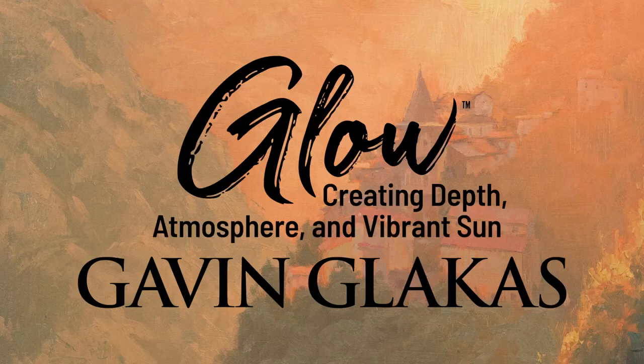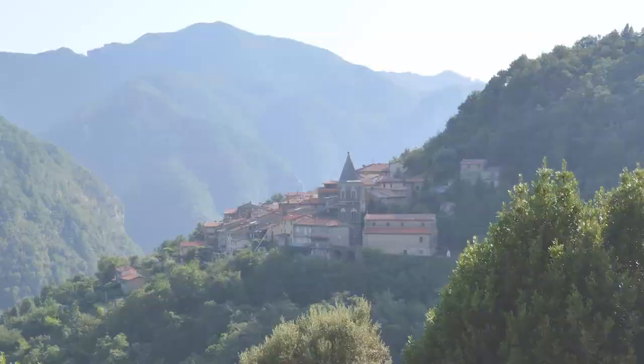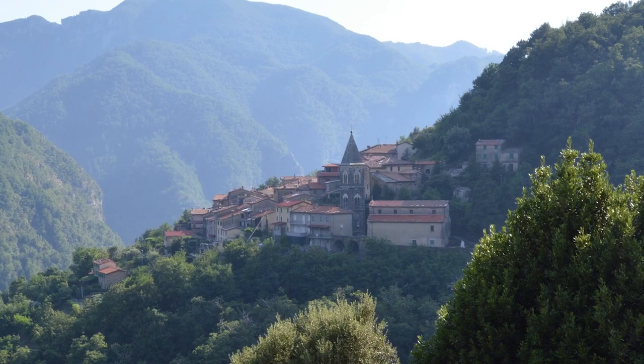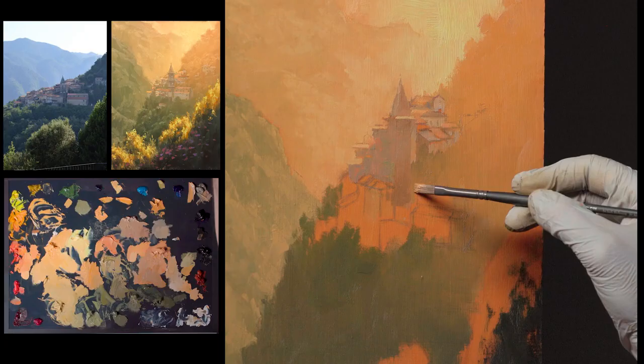Hi, I'm Gavin Glacus. Welcome to my workshop. In this workshop, we're going to be painting direct sunlight and looking directly into the sun, talking about how to create those effects of aerial perspective, of depth, of blazing warm sunlight that just pervades everything in your painting.